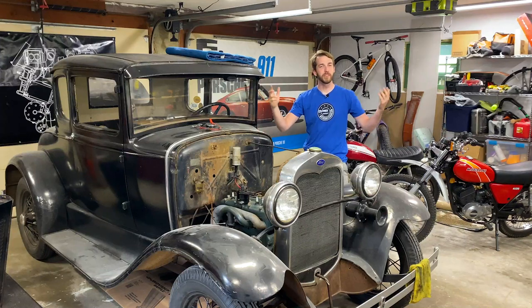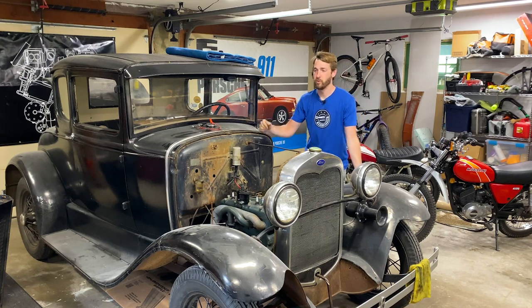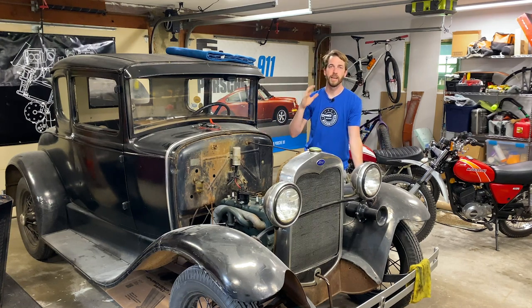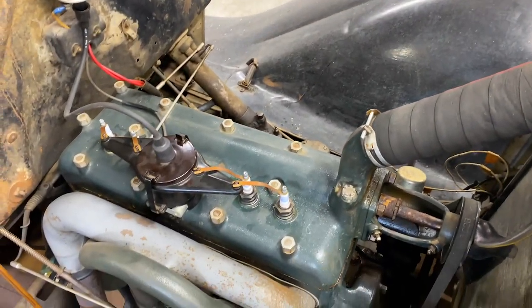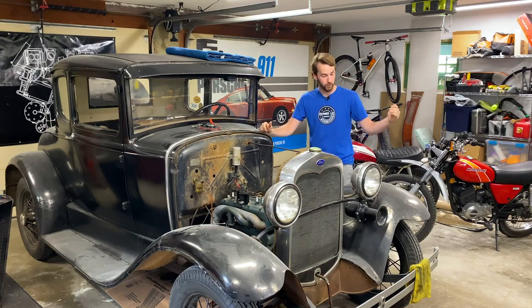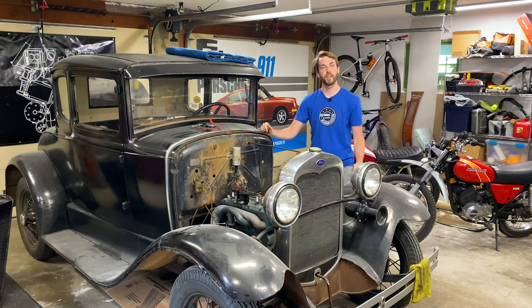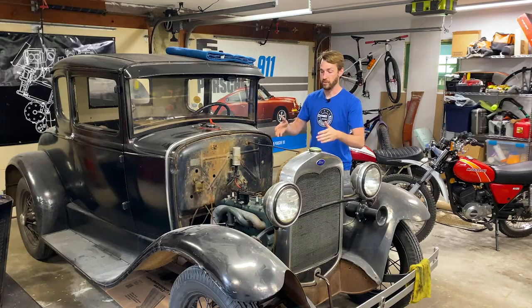Welcome back to another episode of In the Garage. I'm Kyle Smith and we are here in my home garage showing you guys how to do projects with basic hand tools and just a little bit of know-how. Today's episode is all about timing — specifically timing on this 1930 Ford Model A that I've been trying to get running right. We've rebuilt the front suspension over the last couple episodes, got everything to where it will drive nice, but it doesn't have the power that it should, and that means something is off here in the engine.